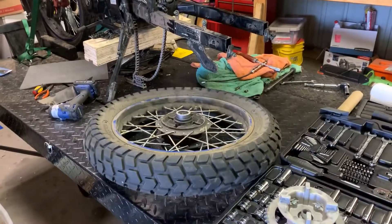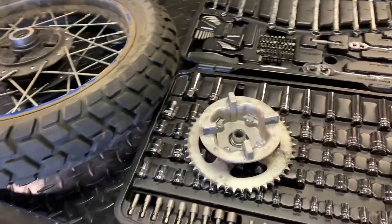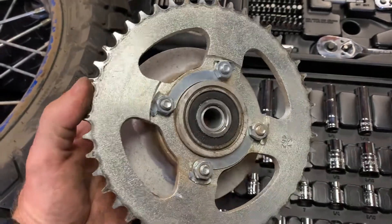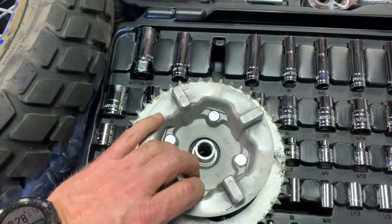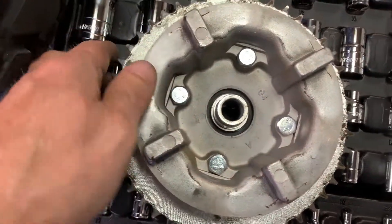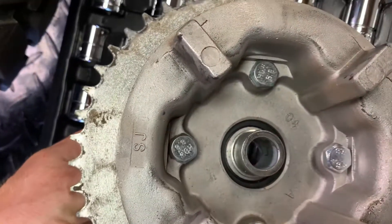I don't think we used one cuss word to get that off, which is a bonus. Let's have a look-see here. Here's Mr. Sprocket. Doesn't look that loose when it's off, but it certainly was when it was on there. And if you look in here, this is really curious - there's no real way to lock that. You can see it just spins right in there.